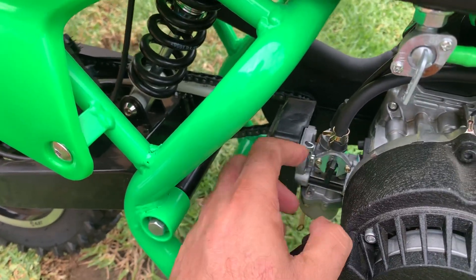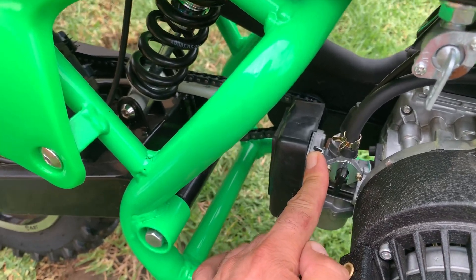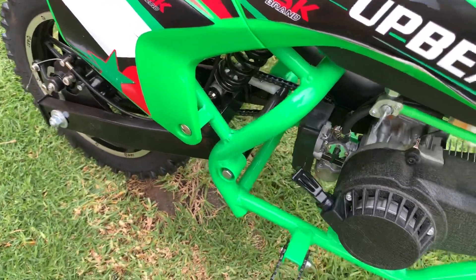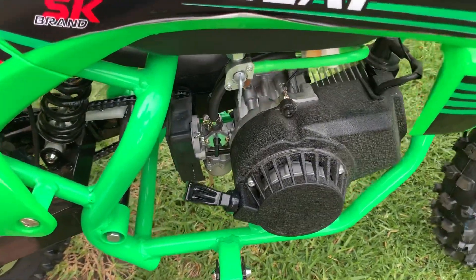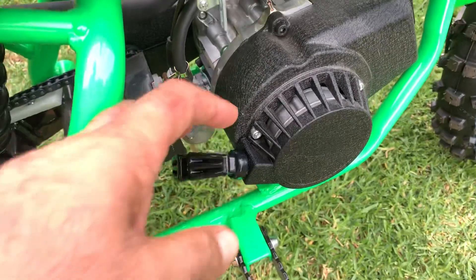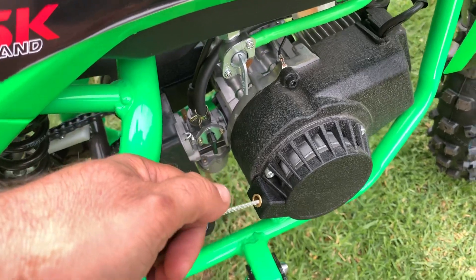There's your choke lever — on a cold start, make sure that your choke lever is up. You're then going to pull the pull-starter. These are easy pull-starts; there's no need to pull them hard at all. Just keep tension and give it a few pulls until the bike starts.